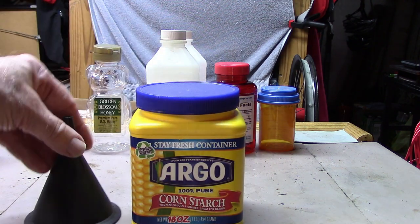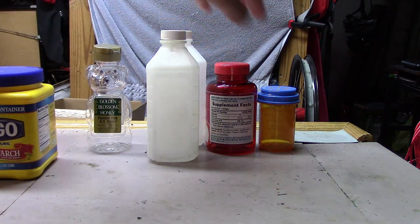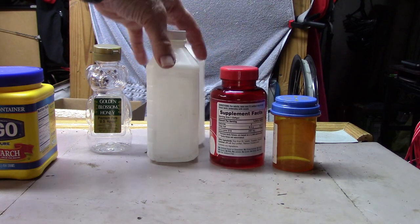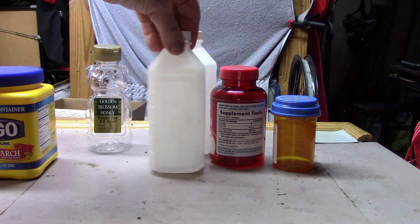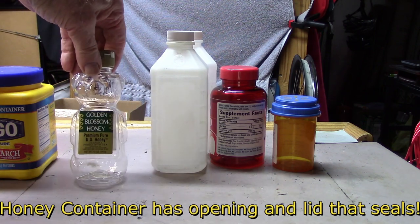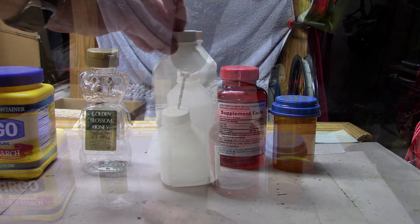We need a delivery system — a shaker. Well, we don't have to buy one. Anything will do. We can use an old pill container, vitamin container, or empty plastic bottles that held isopropyl alcohol, or even this one I really like that held honey. All we have to do is drill some small holes in the top.